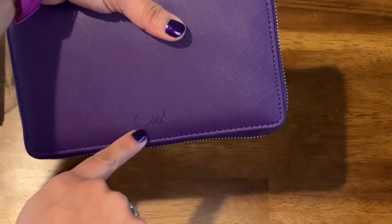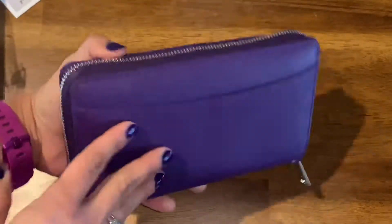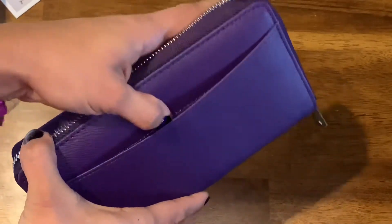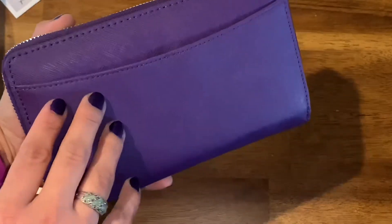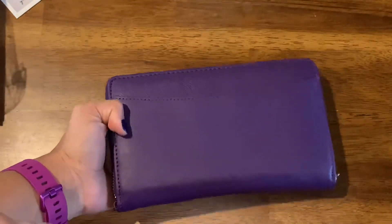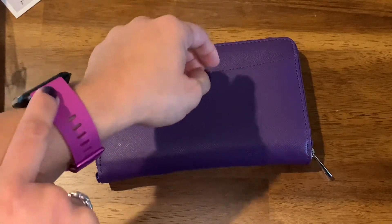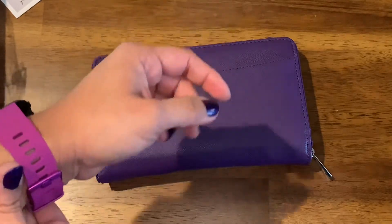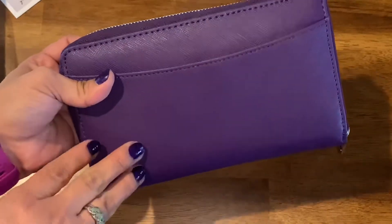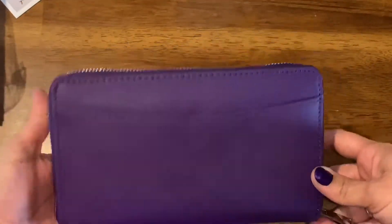It has the Lux wallet logos here. It is so big and soft — I love it. You do get a pocket in the front. This is similar to the Filofax; if you guys have seen my recent videos, I did do an unboxing of the Filofax and I believe it's in a similar color tone somewhere around there. But this is the perfect purple that I have been looking for, so I'm excited about this one.